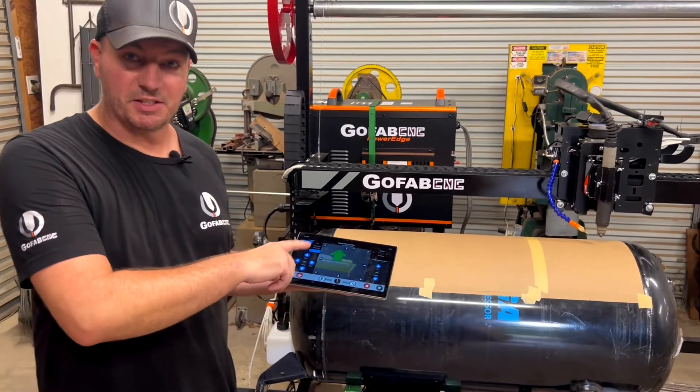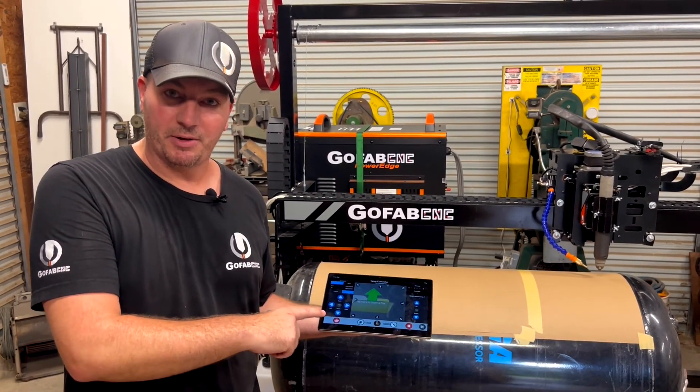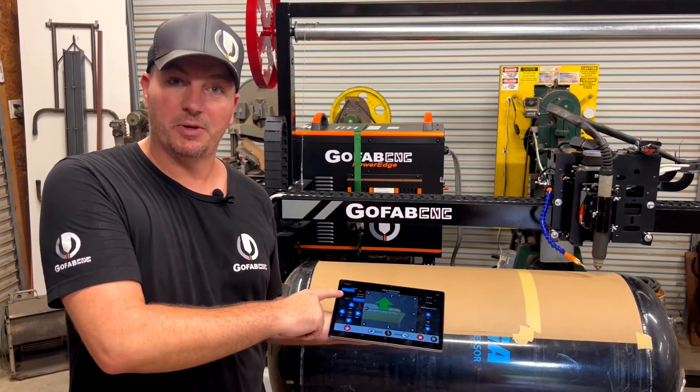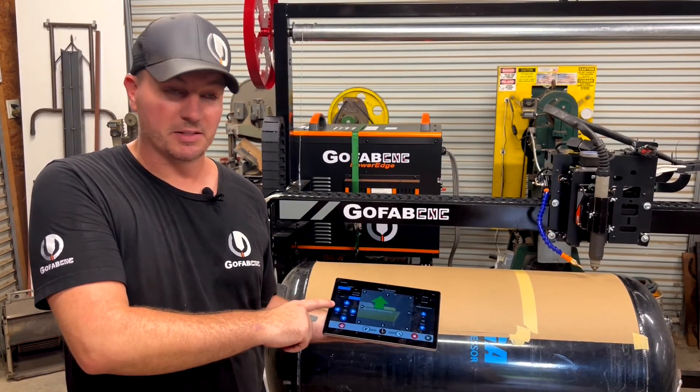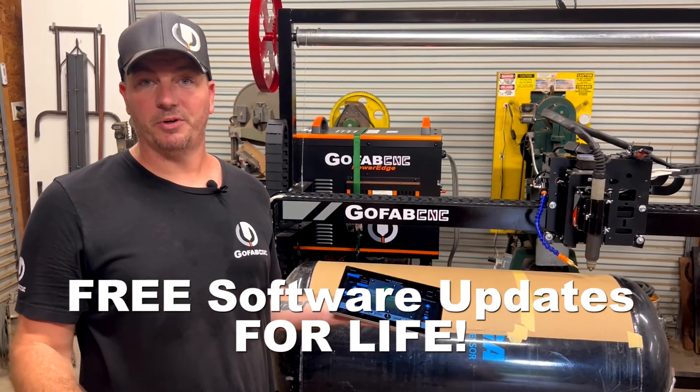The machine itself has its own computer that manages the entire cutting process, so once you hit play you could turn this tablet off and the machine's gonna continue cutting even if it's a 10-hour project. And like all of our GoFabCNC machines, the software updates are free for life.